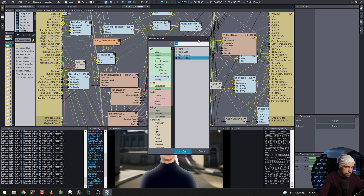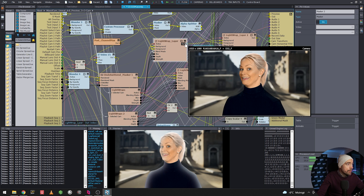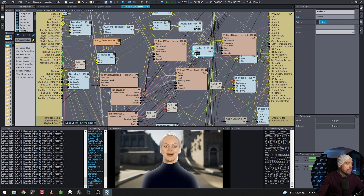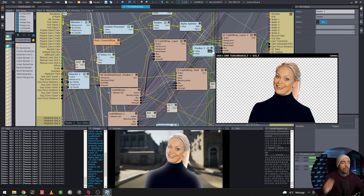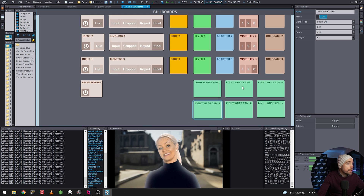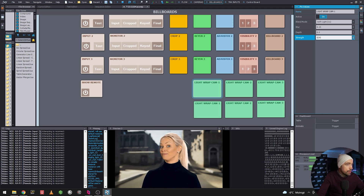We're going to use a Masker node. We plug the video output from the first light wrap into the video input, and take the alpha from the billboard footage and connect it. Now we have the keyed footage with the first light wrap on it, and then we feed that into the second light wrap. Going back to billboards — we can toggle the second and first light wraps independently.